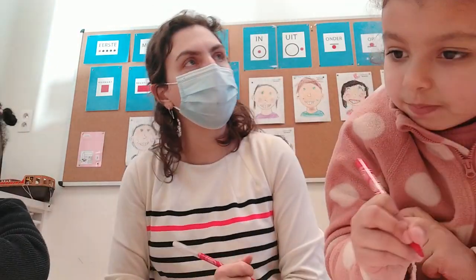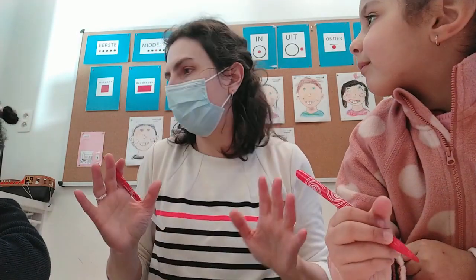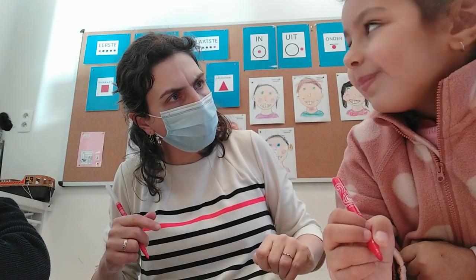En dan op ons hoofd. Wat staat er op ons hoofd? Haar. En daar mag je kiezen hoe het haar is. Je mag krulletjes tekenen. Heb jij krulletjes haar? Krullend haar? Dan zijn wij bijna klaar.